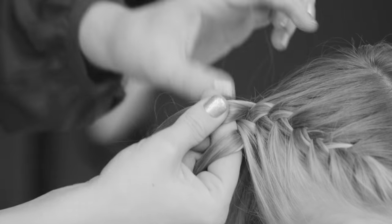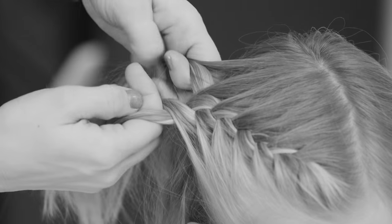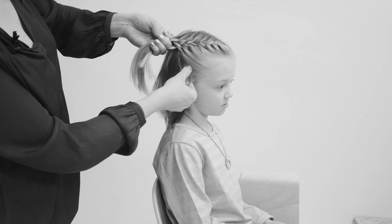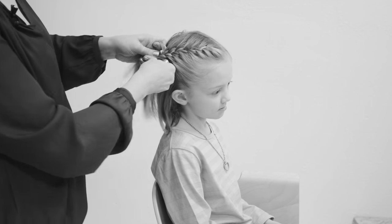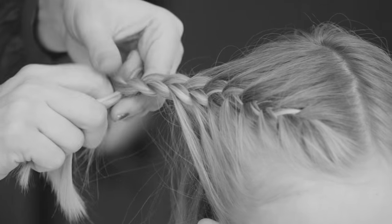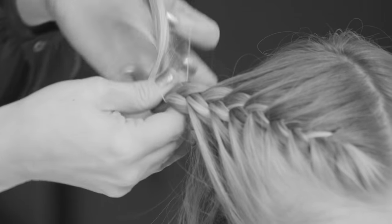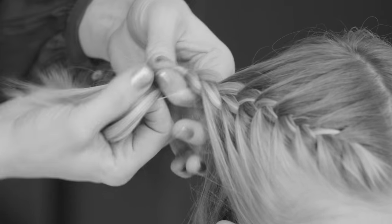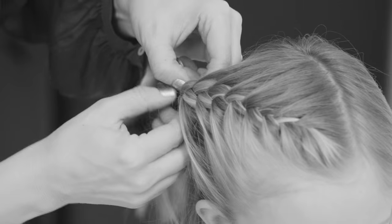And that way I can get all the hair that hangs around the face onto a French braid. I'm going to finish with just doing a few stitches of normal braid and attaching with a small elastic. This way we can get all the hair from a short bob onto a little French braid.